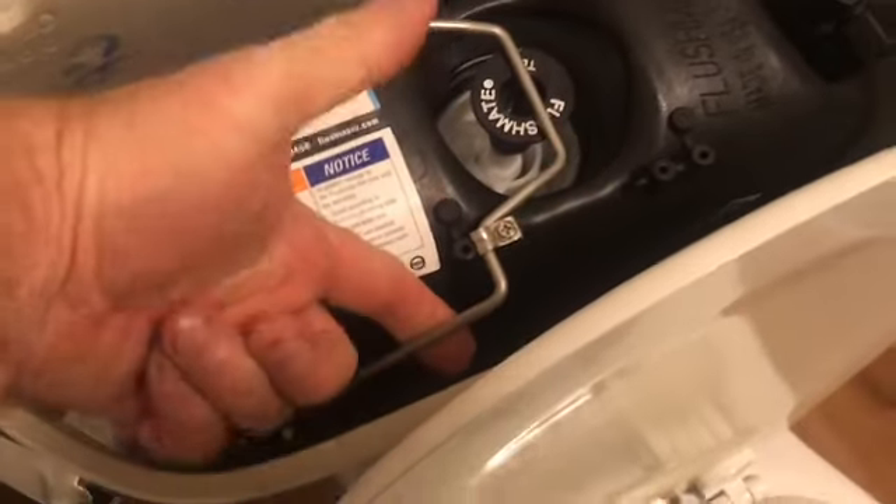This unit costs a little over a hundred dollars and it hooks up just like it would with any other toilet. There's a lot of pressure in here.